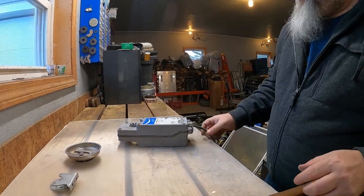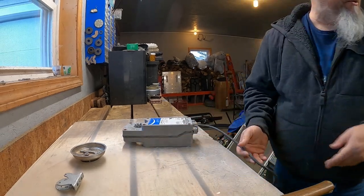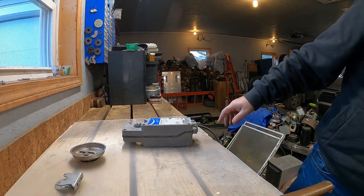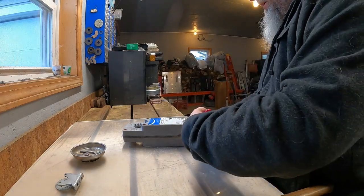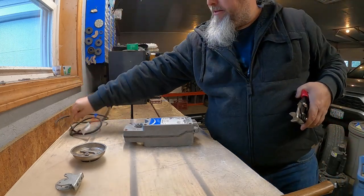Also guys, there is this copper wire, as you can see here. I'm going to go ahead and take that off so I don't have to worry about it flopping around. I was going to wait until I open it up, but there's really not too much more in there. So there's that — I'll put that over here.